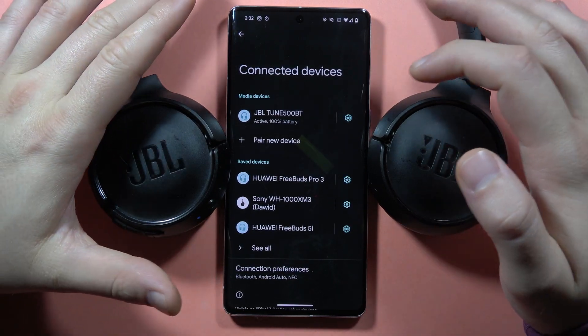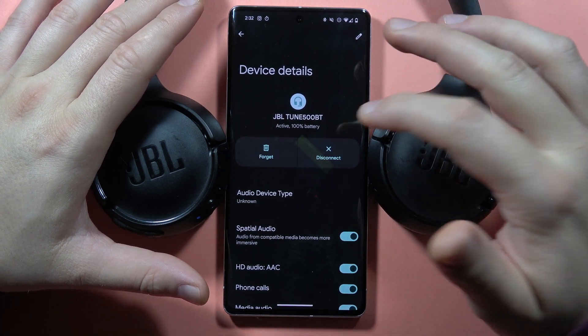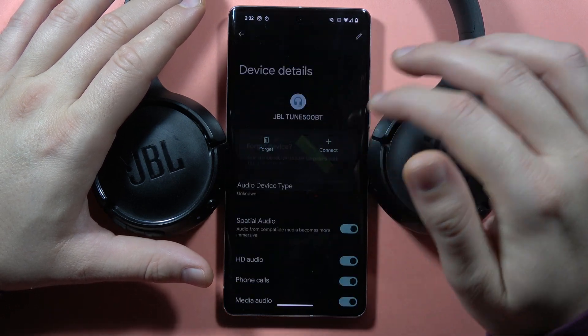First of all you have to remove your current connection, so click on the settings icon when you are on the Bluetooth settings, then tap to disconnect and click to forget the device, then tap to forget device one more time.